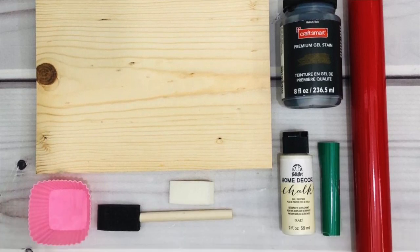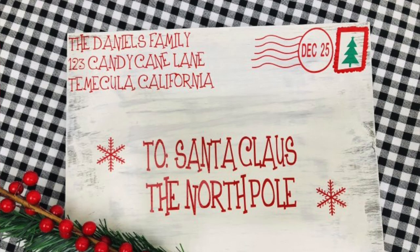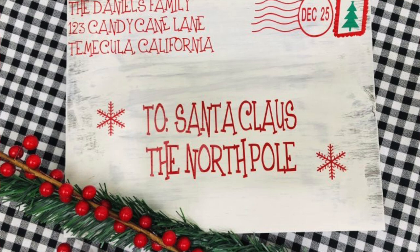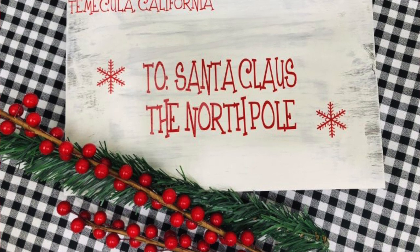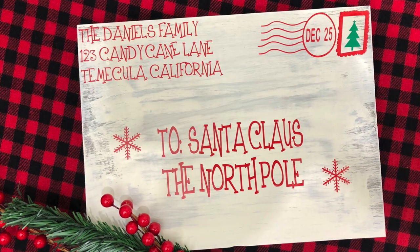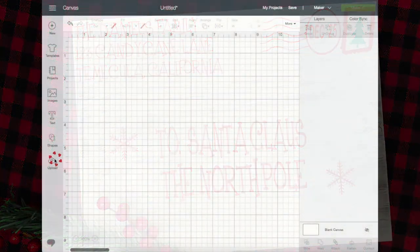Hey guys, welcome back to my channel. In today's video I'm going to show you how I made this Santa Claus envelope wood sign. But first, don't forget the free SVG file that I have on my blog at CCDSmith.com — just search for Santa Claus envelope wood sign and you will find my blog post along with a free file you can download for your own cutting machine software.